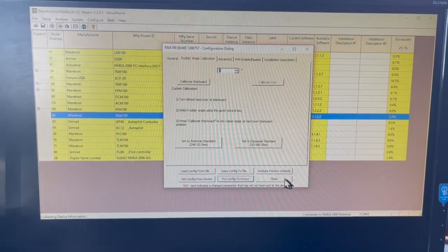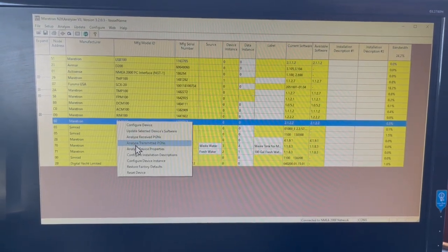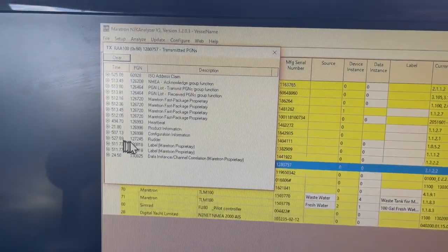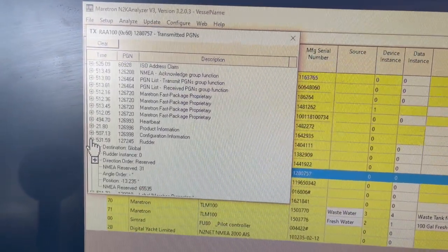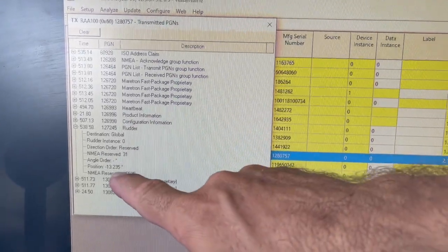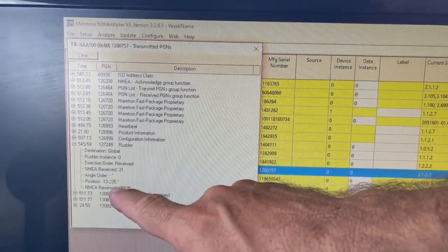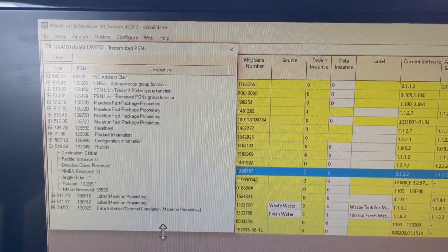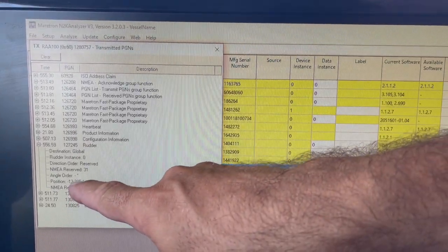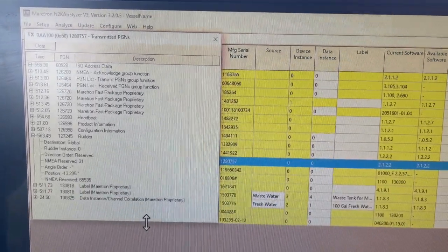Then I'm going to close this and go back in to see analyzed transmitted PGNs — this is all the information being transmitted and the numbers are moving, telling me I'm getting data. The rudder angle position being transmitted right now is negative 13.235 degrees, three decimal places after the degrees. I'm going to go down to the engine room where I have this temporarily hooked up and actuate the actual rudder indicator sender, and Tracy's going to zoom in on this to see if it works.